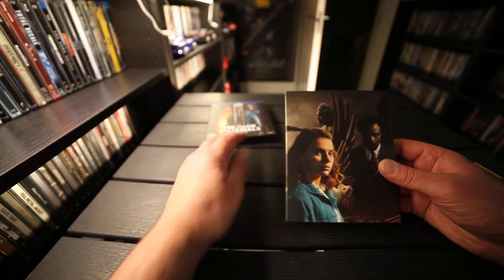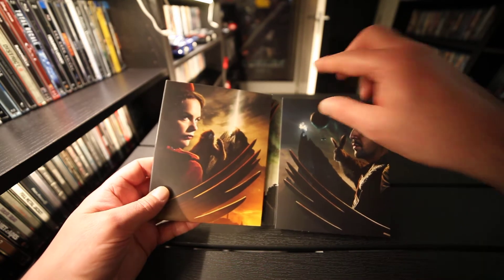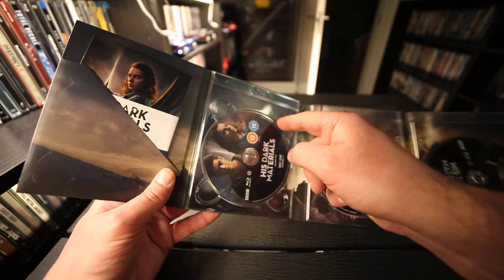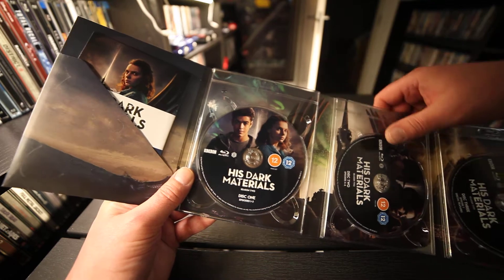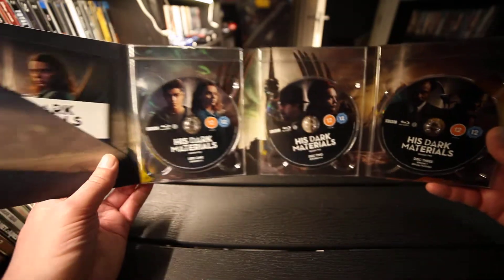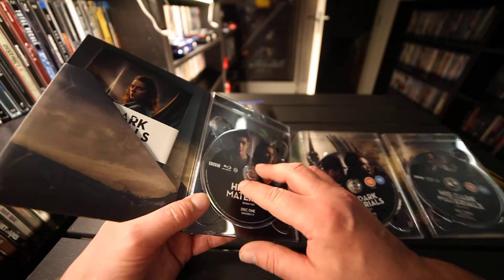There it is. Beautiful artwork. The discs. There's some artwork behind.